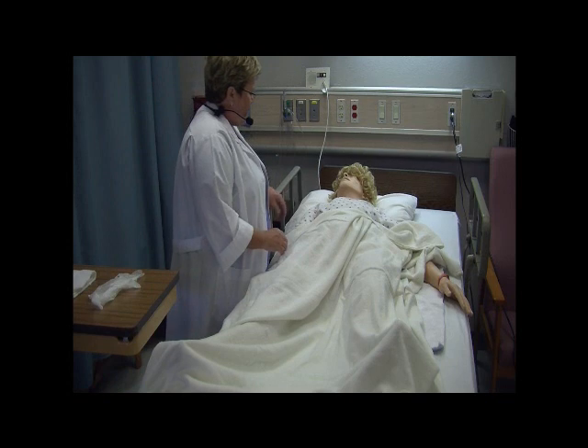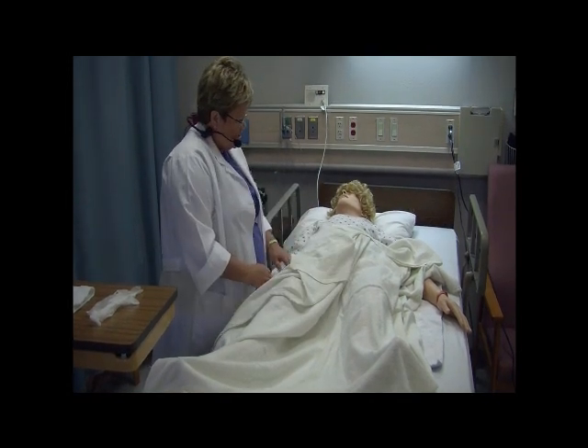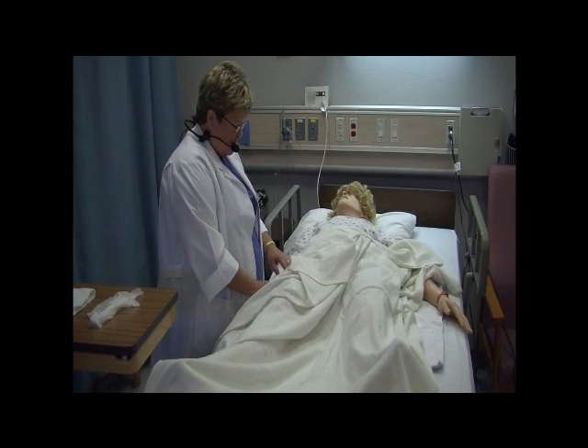Ms. Green, my name is Stephanie Guy. I'm your nurse today. The doctor's written some orders for you. Before we get started, will you state your name and date of birth, please?